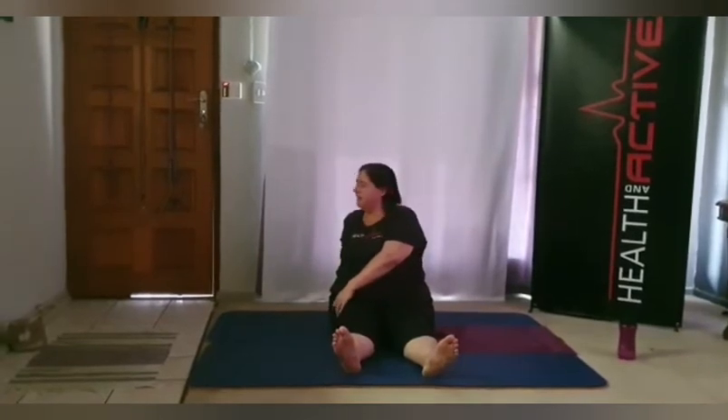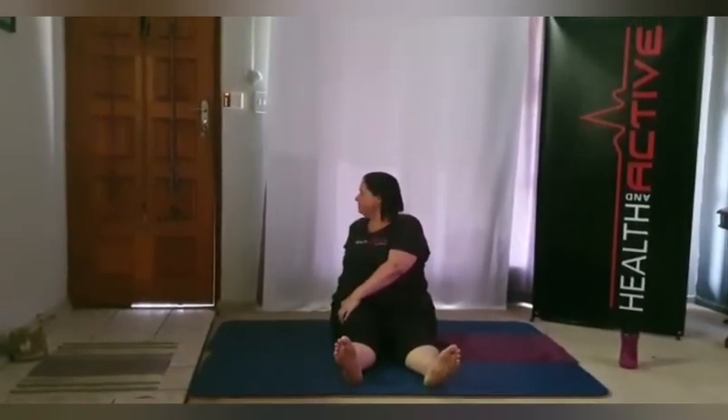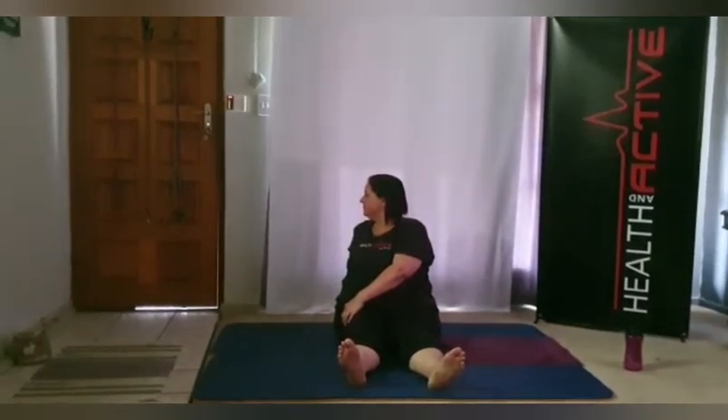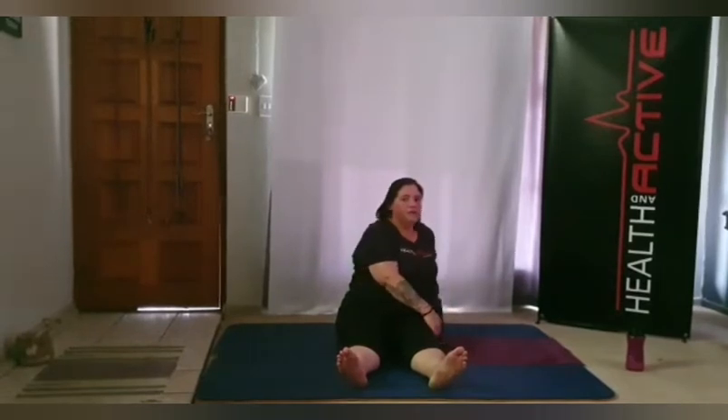Slowly up, straighten out the back, push out the chest. Turn to your right, placing your right hand behind your back, looking over your right shoulder. Hold. Then face the front and turn to your left, left hand behind your back, looking over your left shoulder. Focus on your breathing — don't hold your breath.